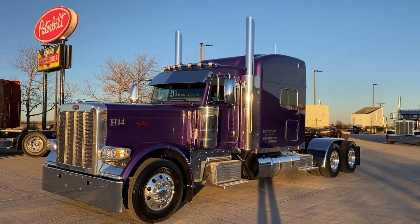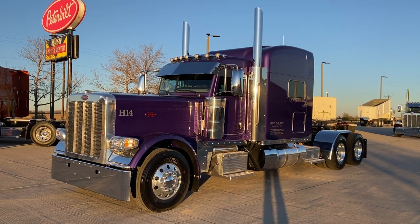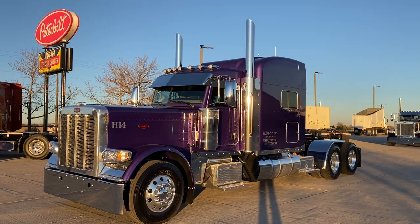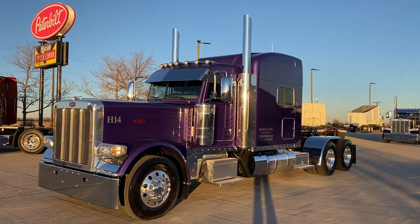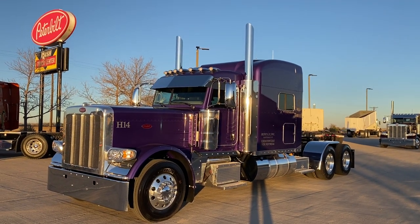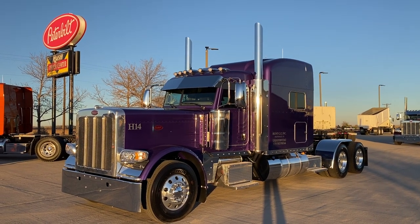Hey everybody, it's Keith Couch with Rush Truck Center in Greeley, Colorado. Rocky Mount Peterbilt is here on YouTube. If you can, please like and subscribe — I'd appreciate it. We're almost to 25,000 subscribers, which just blows me away. I'd sure like to get there over the Christmas holiday. Please do so and share it.